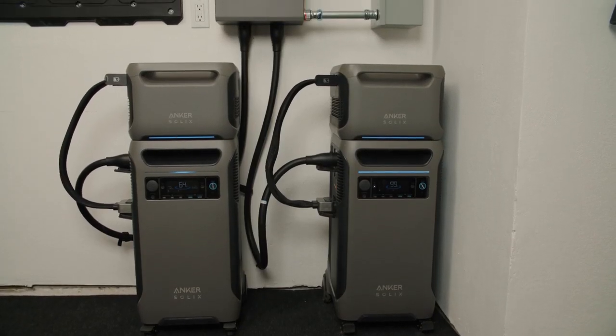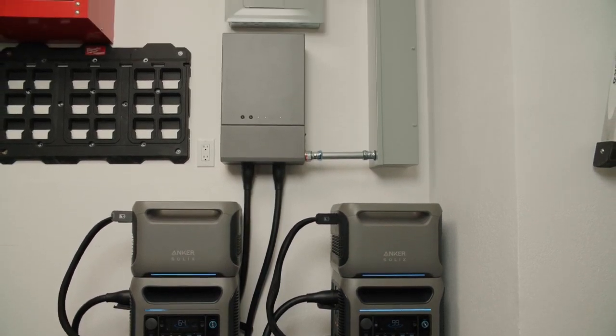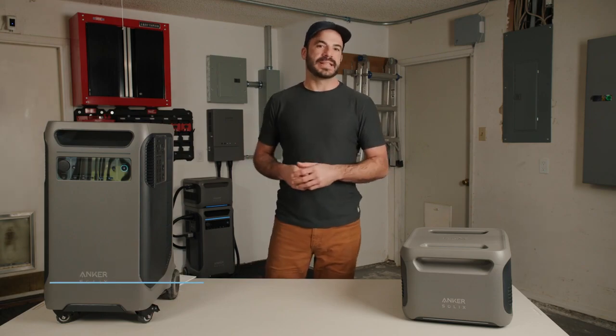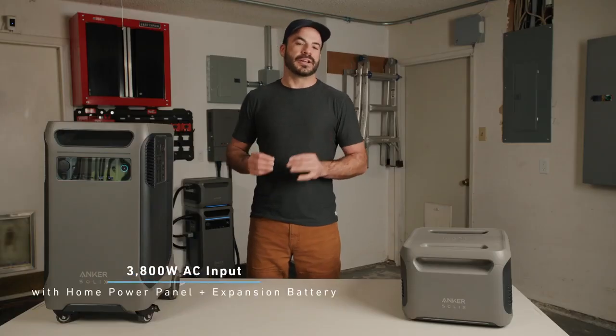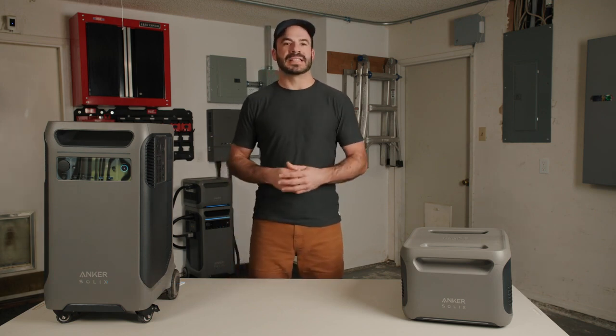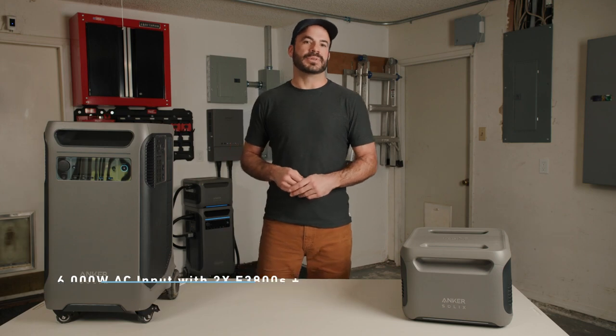When the F3800 is connected to the home power panel, you're no longer limited by wall outlets and it can recharge at 1,900 watts at 240-volt AC. When connected with an expansion battery to your home power panel, that jumps to 3,800 watts of 240-volt input. With two F3800s and expansion batteries, the number goes up again to 6,000 watts of 240-volt input.